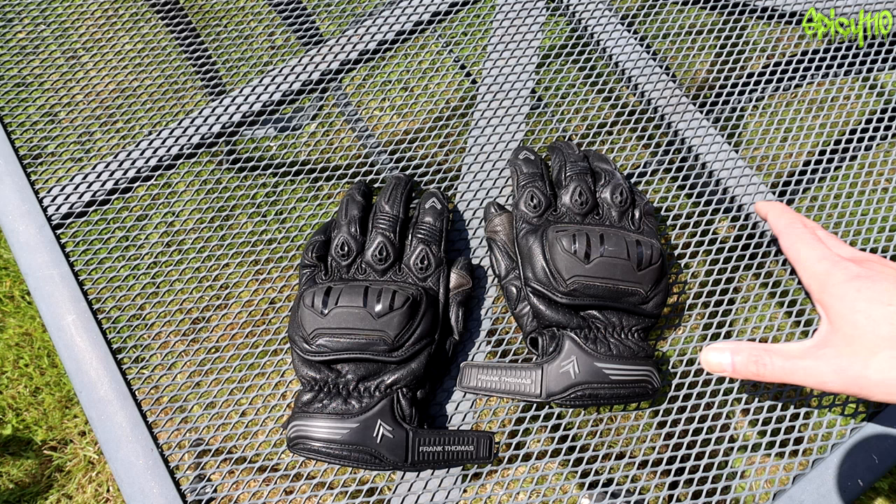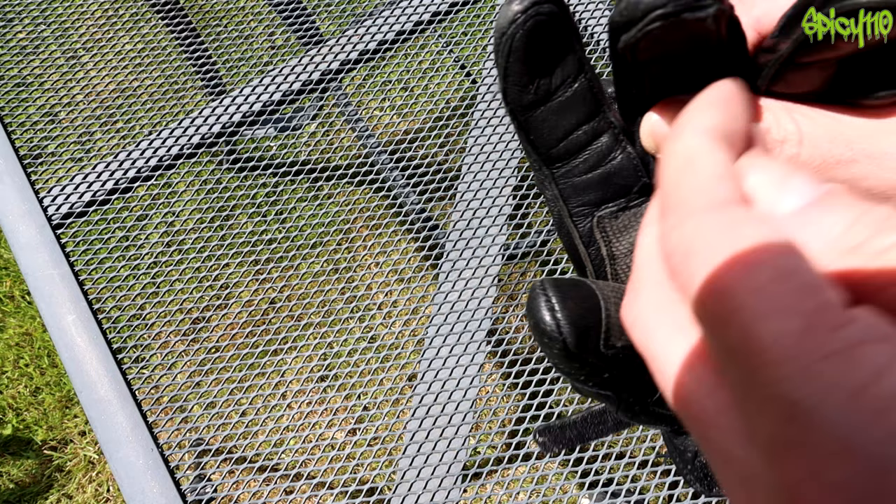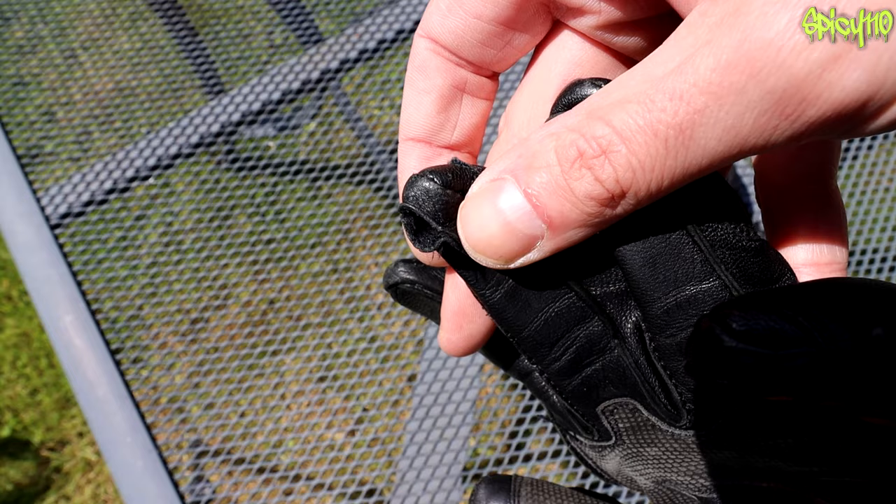A week ago I would have said they're absolutely fantastic for that price and I was really happy with them — until I found this. The middle finger has got a little mouth, as you can see; the stitching has gone on the end of that finger.